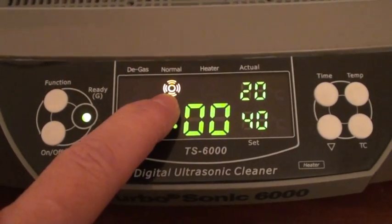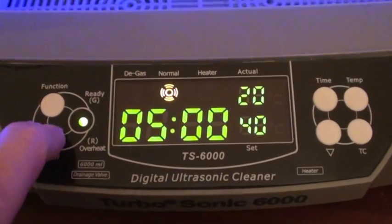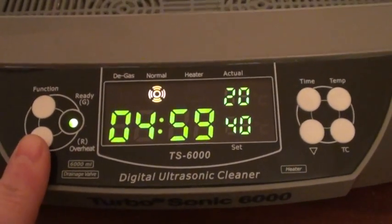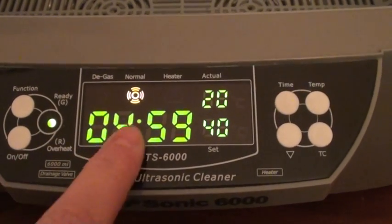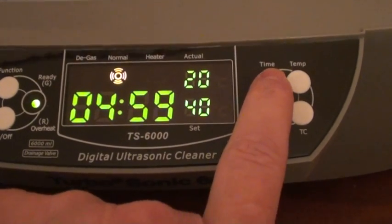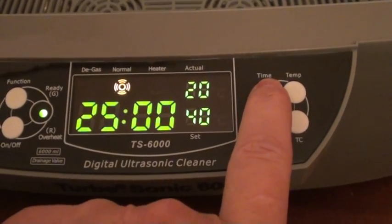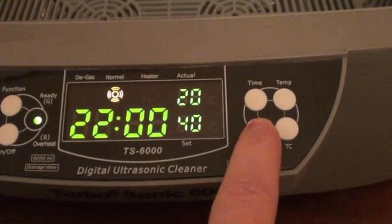This is the on-off button, and this controls the amount of time you want the cleaning cycle to be — it goes up and down.